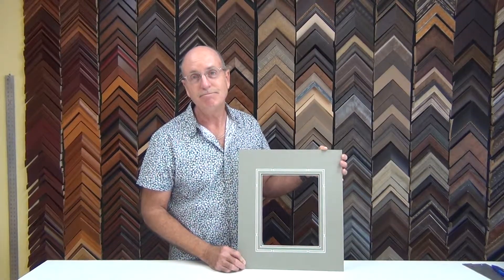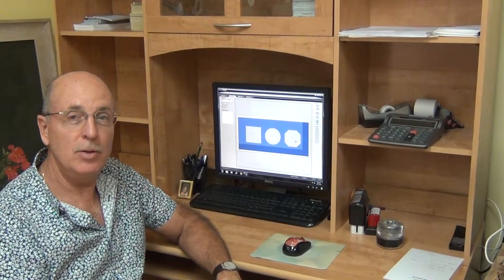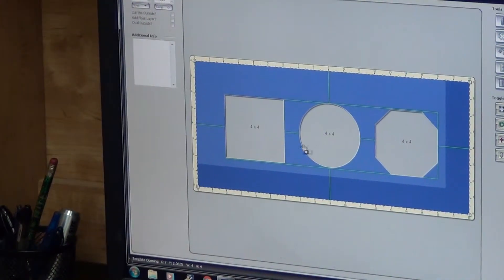And now let's go into the back and actually cut a mat. We're back at the computer and we're ready to design the mats. I already have set up here a three opening mat, a single mat — just a simple mat — just to show how we can cut a square, a round, and an octagonal shape.